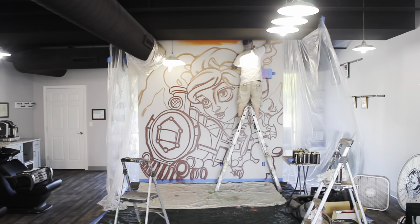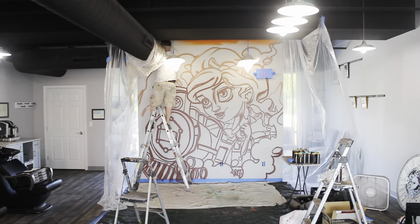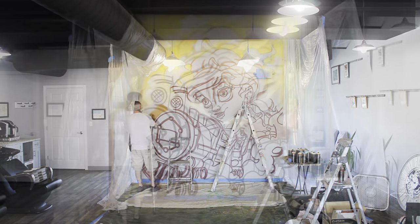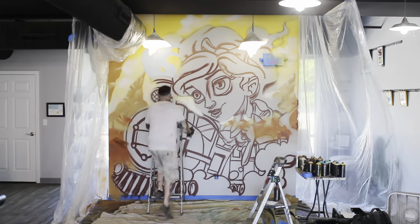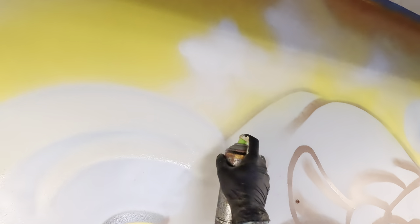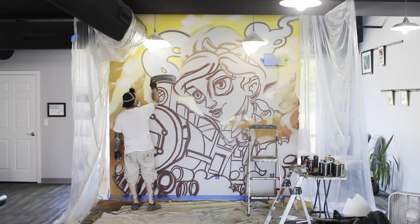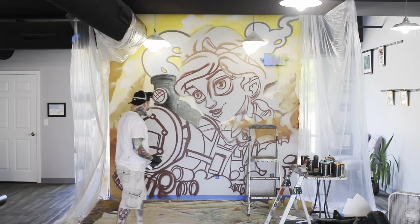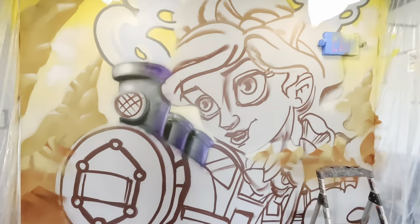Whenever I'm doing a mural, I like to start with the background first — that way I can get it all out of the way and then start layering the foreground on top. There are definitely pros and cons to painting on drywall. It's an extremely smooth and flat surface, which is amazing, but if you layer too much paint while it's still wet, the paint will start to drip. You have to wait until the paint dries and layer over it repeatedly. For caps: I use the Montana stock cap for backgrounds and large areas, the Level One thin cap for thin lines, and the tiny pink stencil cap for super detailed areas.